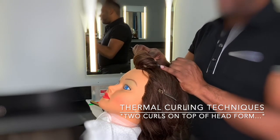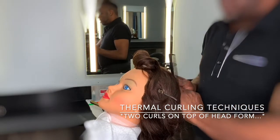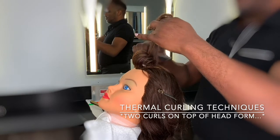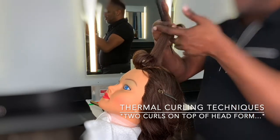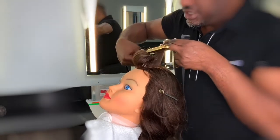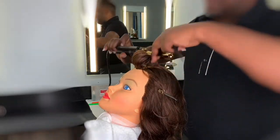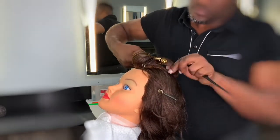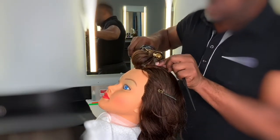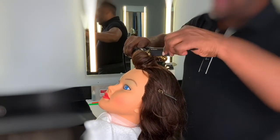Remember, a quarter of an inch — like so. You can clip the hair away that you are not using. Smooth in the front, smooth in the back to set a base, and curl. Keep your hair smooth and straight. Curl. Before you remove the iron, place the comb in the curl.